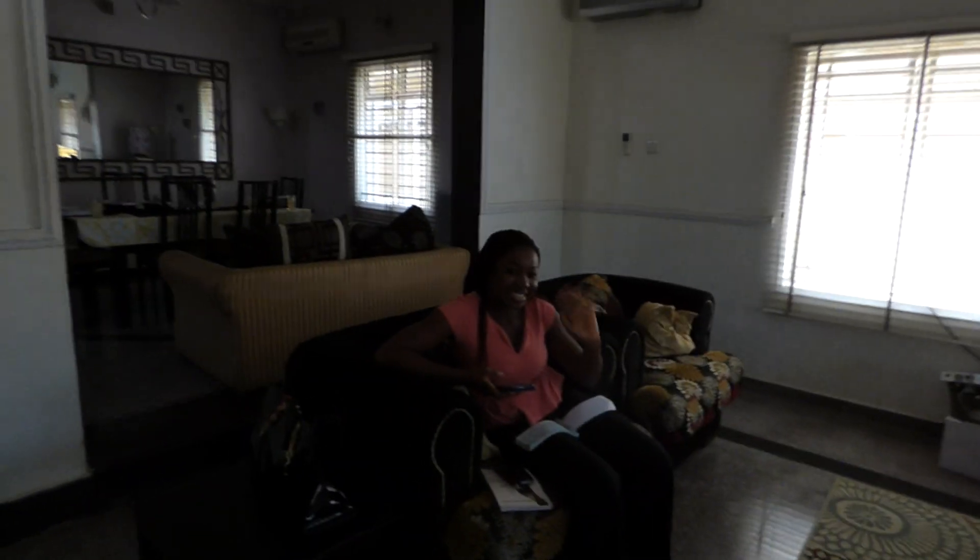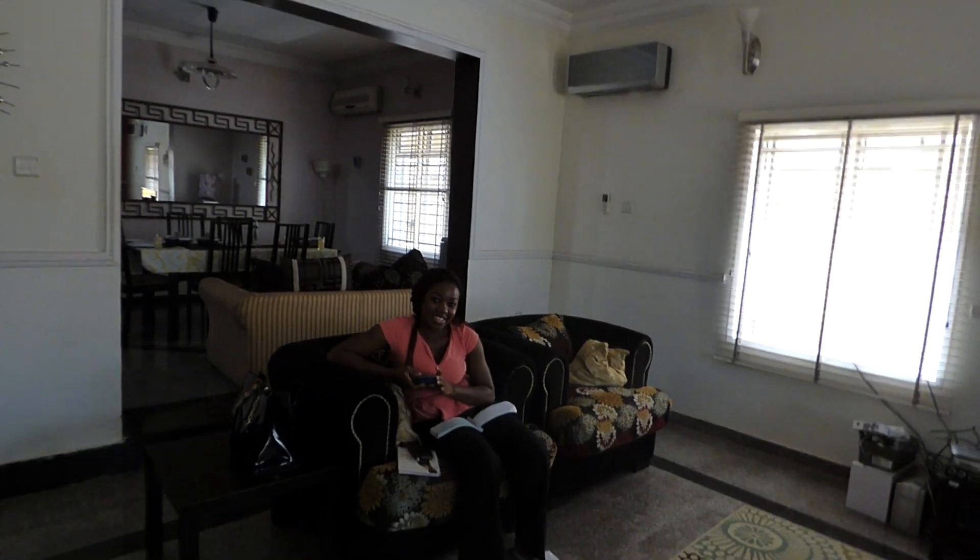Chioma, say hello. Chioma is the homeowner's personal assistant. And now we'll go outside. This is our staff from the work we're doing.